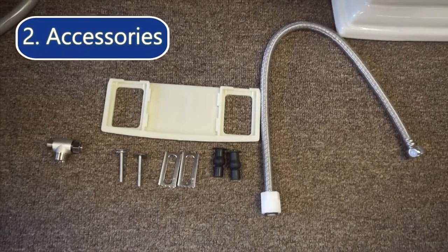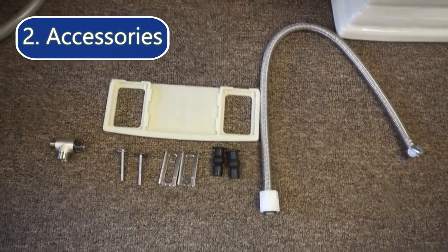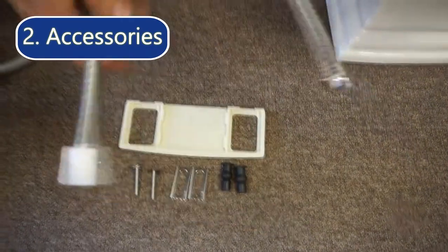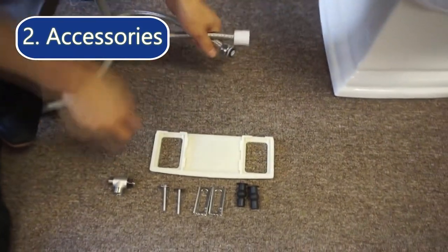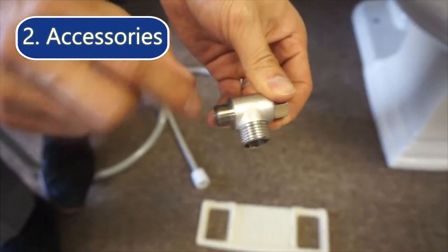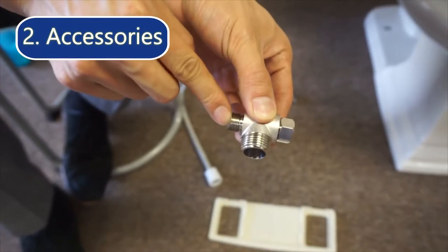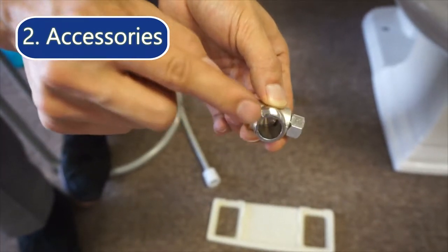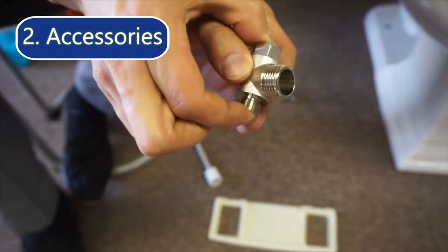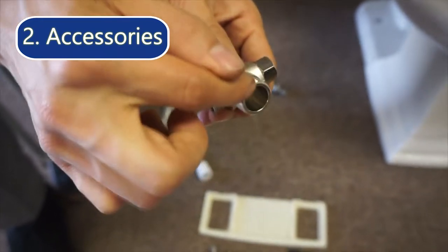This bidet comes with all the accessories you need to install it, so there's no need to go out and buy extra accessories. What's included is a half-inch hose and a T-connector. This T-connector has two sides that are three-eighths of an inch and a third side that is half inch — the two smaller sides connect to your water intake at the wall, and the half-inch side goes to the bidet.